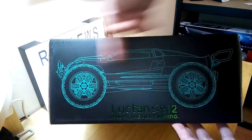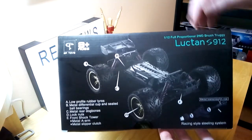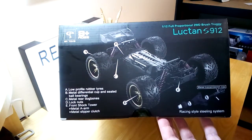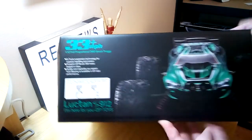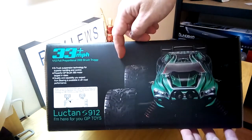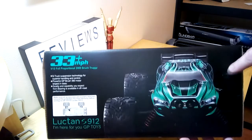Around what would be the bottom of the box, just a quick look at the model there and how it's laid out. What would be the right side here is a breakdown with the cover off, as you can see. A little bit of stuff here about the low profile rubber tires, a little bit of breakdown of the steering system. And then around what would be the top of the box, just a quick go over again of some of the stuff it shows.